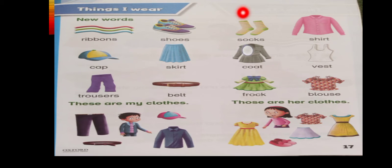S-O-X — socks. SH-IR-T — shirt. Here, the sounds of I and R are blended together to create the 'IR' sound. So SH-IR-T — shirt. Then coat, and V-E-S-T — vest.